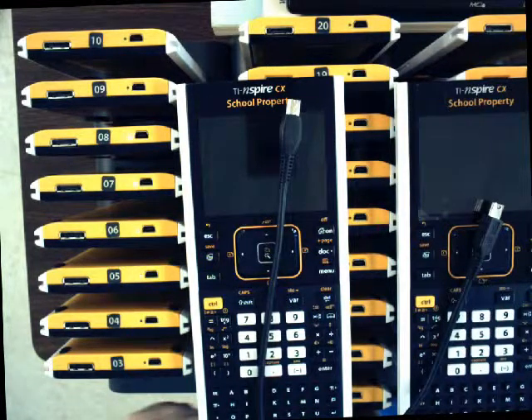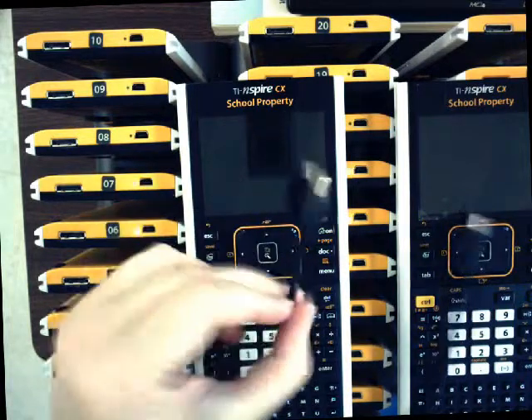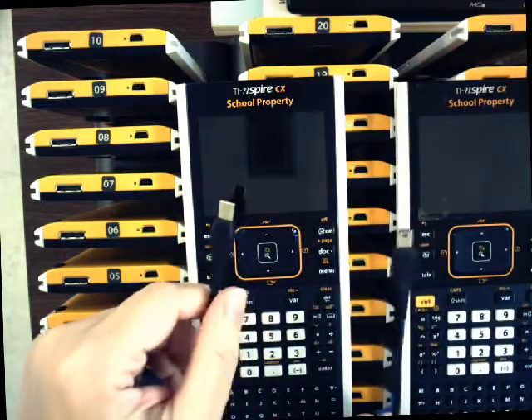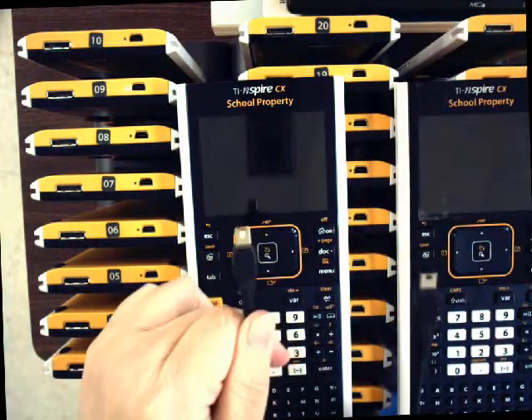Here's how to take your TI-Nspire calculator out of press-to-test mode. You're going to need a cable like this, which is USB Mini-A to Mini-B. It came with the Texas Instruments calculators, or any USB Mini-to-Mini should work.